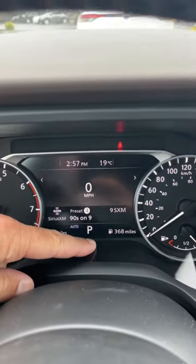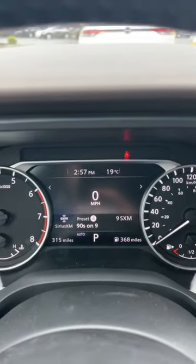Miles for the odometer and miles to empty on the gas gauge. Once you get back in Canada, just do the exact same thing but go back to the top option for liters per hundred kilometers and for kilometers. Hope this helps and makes your trip enjoyable.